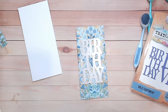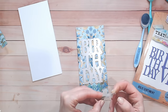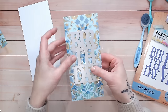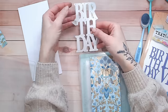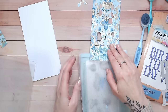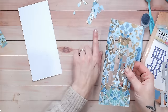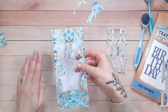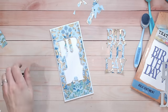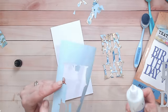I'm going to use the bold sentiment 'Birthday' die and place it quite centrally over the card, holding it with a little low tack tape before running it through my die cutting machine. It's really important to keep the waste pieces — you may not use them, but always keep them and decide later. Pop out the pieces remaining in the die carefully, keeping track of where they came from, then slide the panel off and pop out the main word.